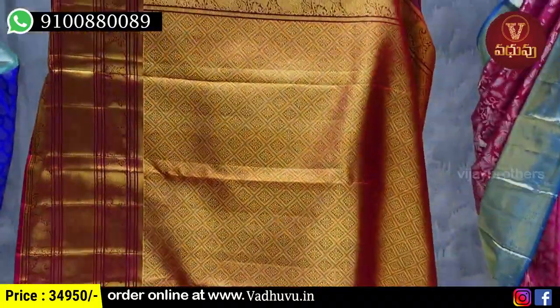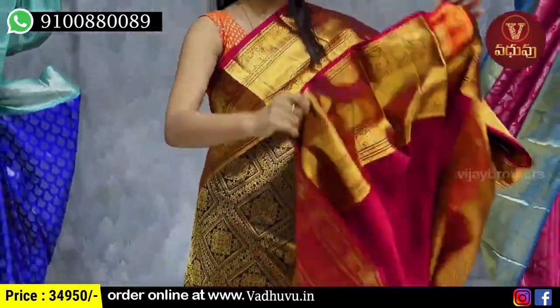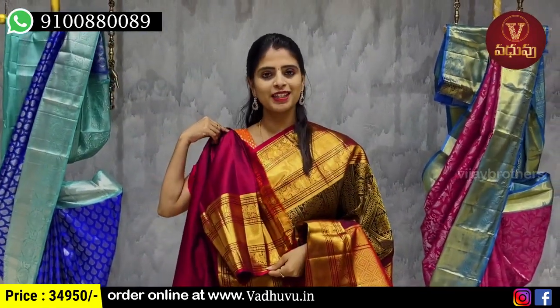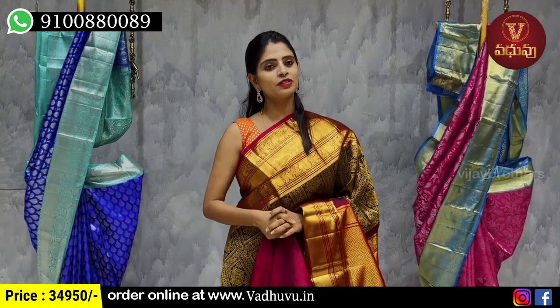I chose contrast with complete gold zari weaving. The blouse is obviously contrast maroon. The price is 34,950 rupees.